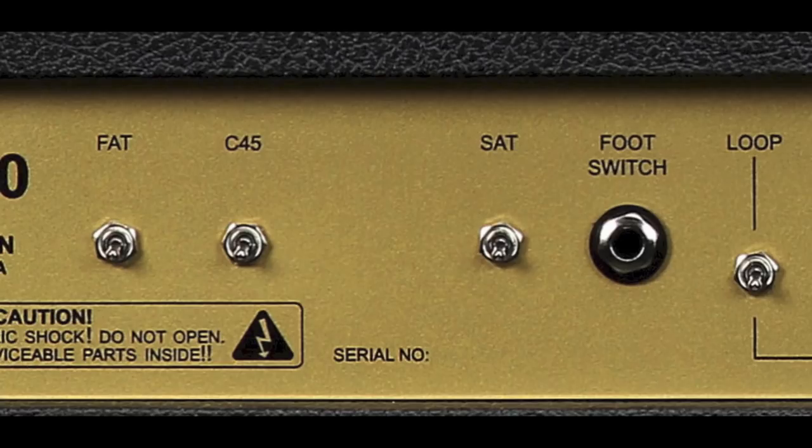Next, we're going to discuss some of the option features that come with the amp. There are switches on the back and front of the amp that can be really fun to use. For all rear panel switches, the same rule applies: down is off, up is on.